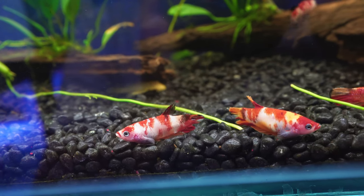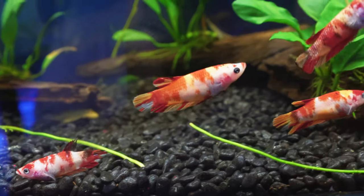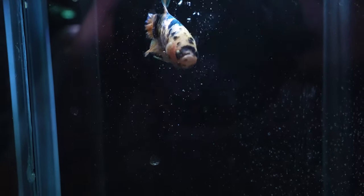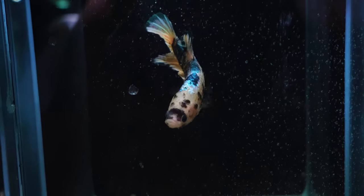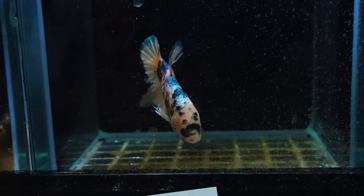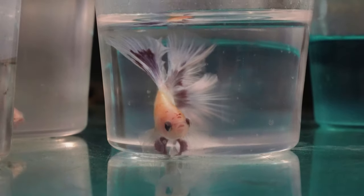The way we're going to check this is to make sure that the bettas actually have an appetite. We're going to want to look for bettas that really want to eat. The easiest way to do this is just to put your hands up to the cup and see whether the betta starts going for your hands. If they're looking for food and they're really responsive, that's normally the sign of a good betta. We want to avoid any bettas that aren't responsive and are pretty inactive.